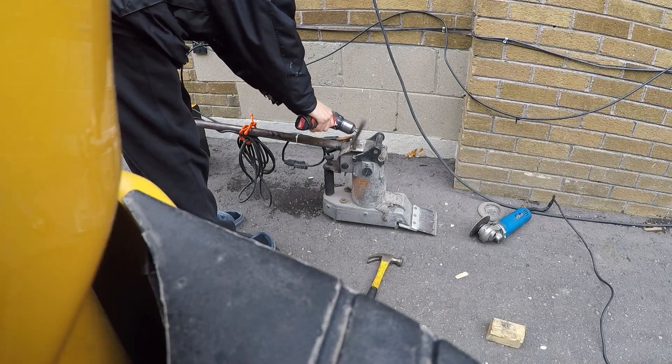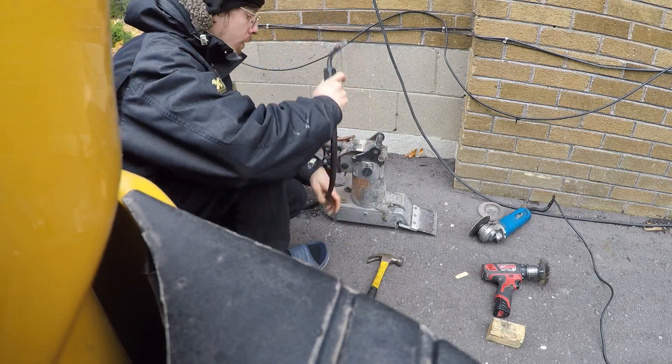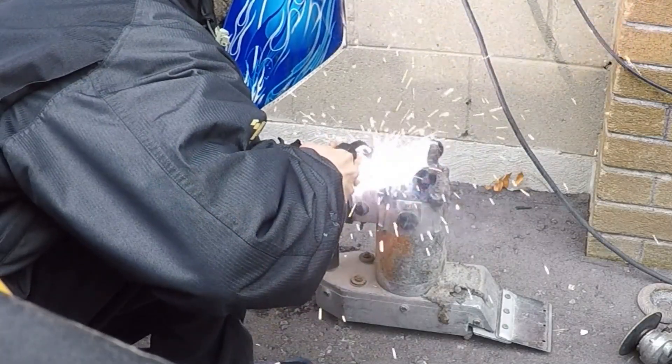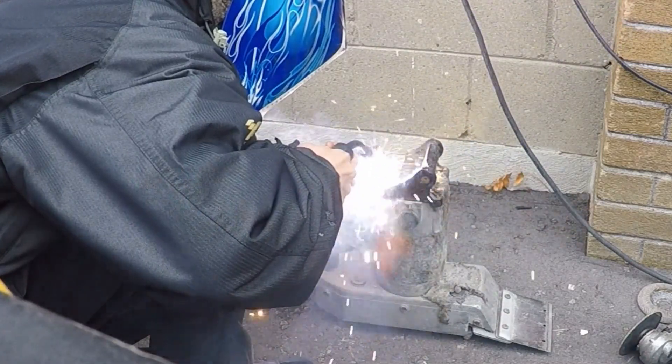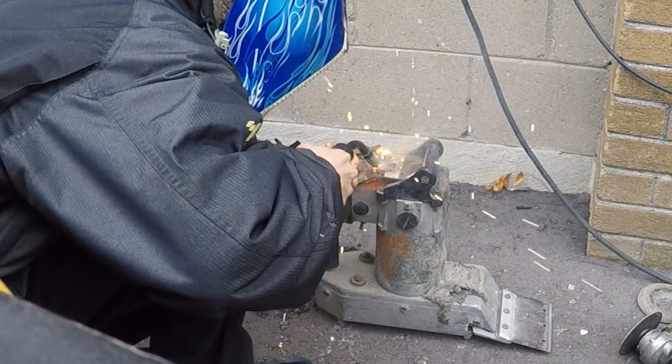Next we're going to go ahead and quickly clean off the weld with a wire brush. Now I can really start filling in this joint and cleaning up that seam. You better get a drink because it's going to take a minute.